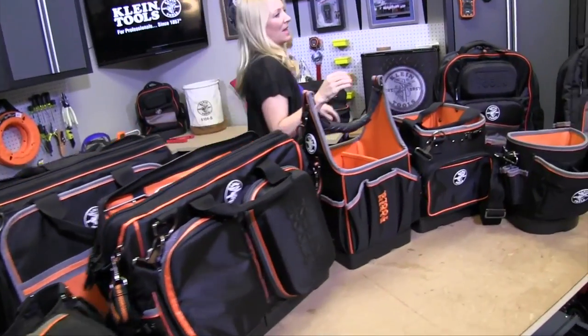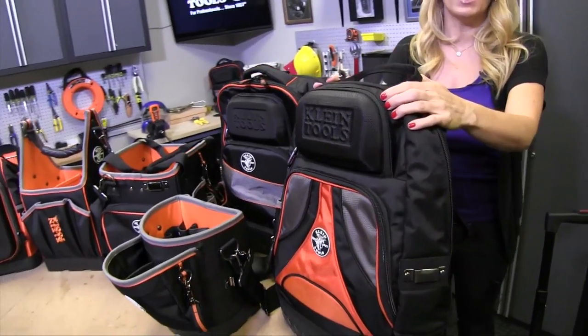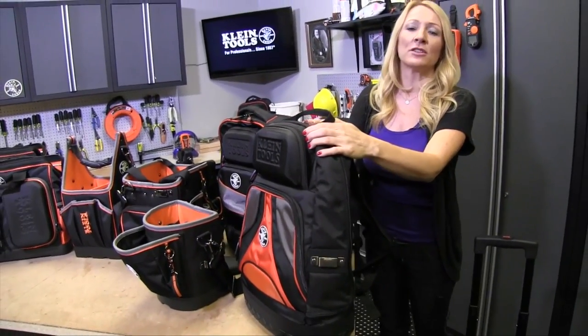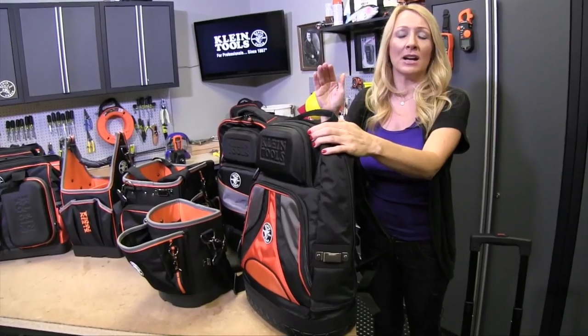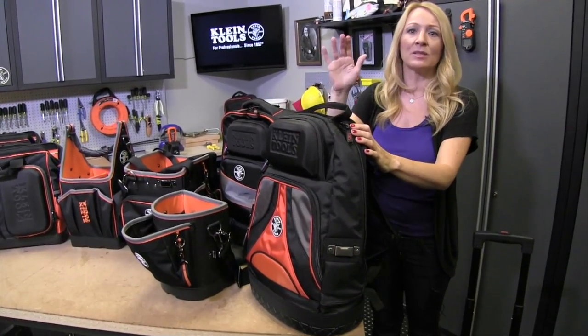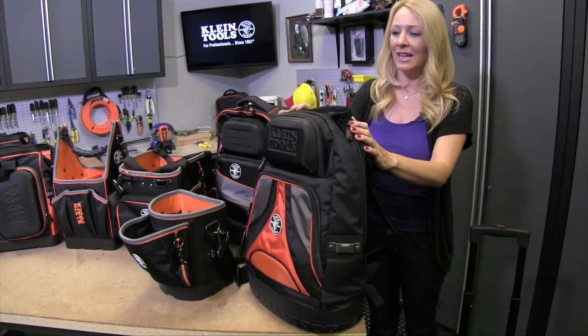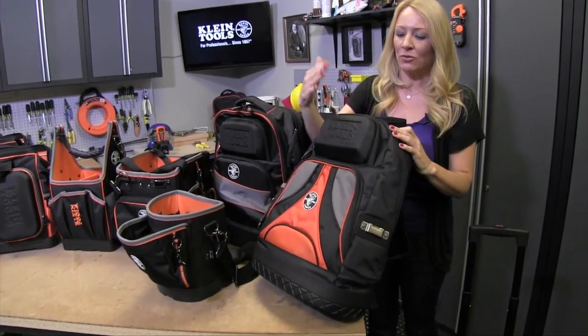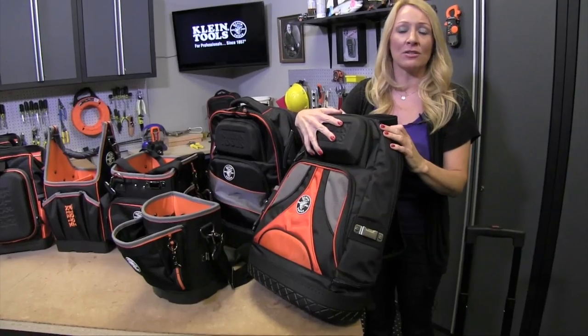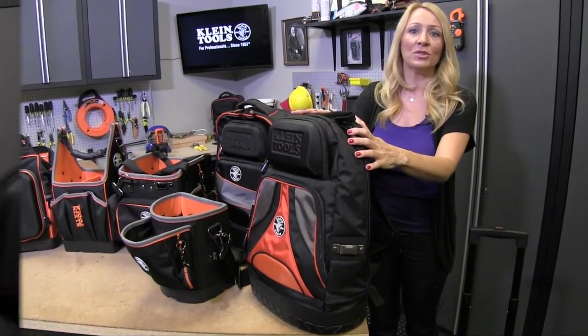This backpack is our number one selling Tradesman Pro bag. This one is great if you're commuting — if you get out of your car and you have a really long walk to get to the job site, this is perfect. You can put it on your back, it distributes the weight evenly. It's got a great safety case here, you can put whatever you want in it. This one's perfect for long walks or commuting.